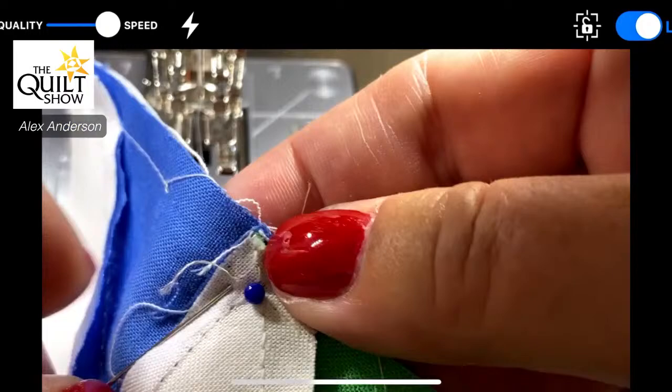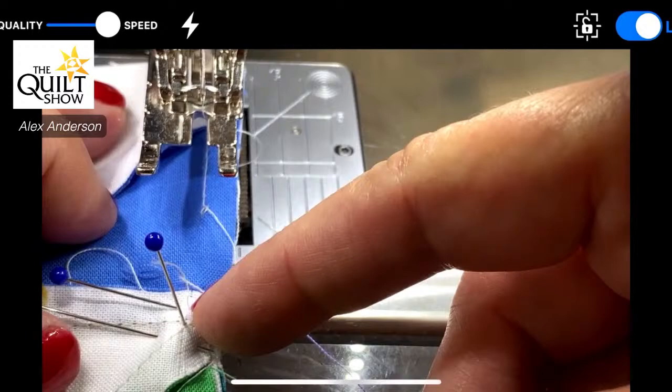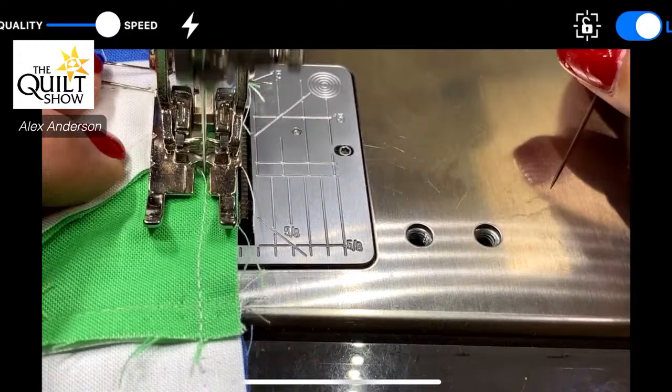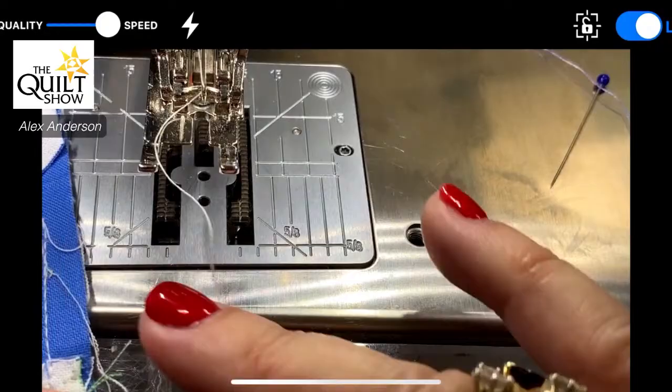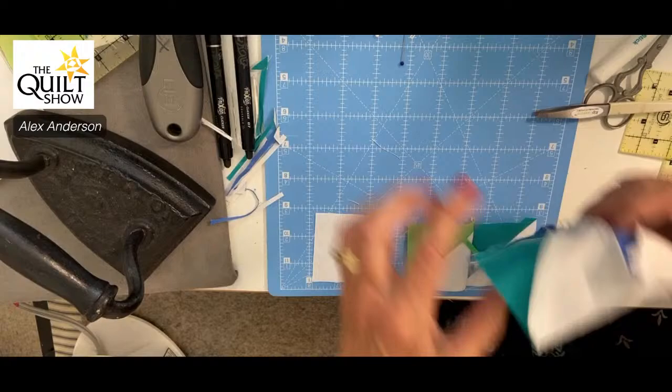I did my nails for the taping — my daughter showed me how. Here we go again. Ta-da! It took off a little bit but I can absolutely live with this. As far as pressing goes, let me see.